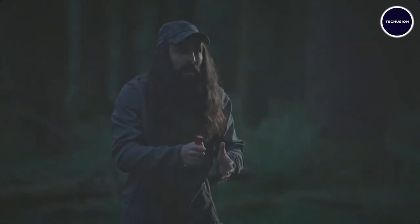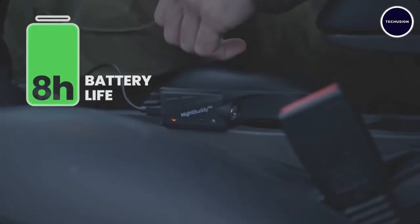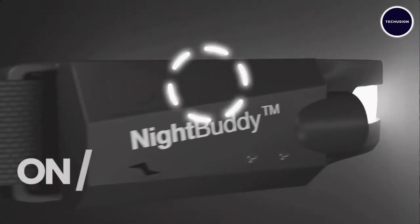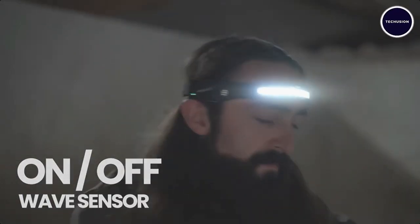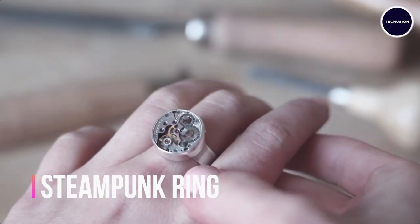Whether you're reading, playing sports, camping, or simply need to see in the dark, the Night Buddy has you covered. Just wave your hand to turn it on and off — it's completely hands-free.